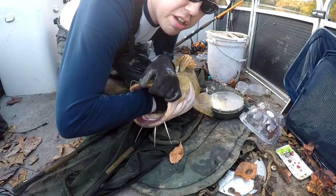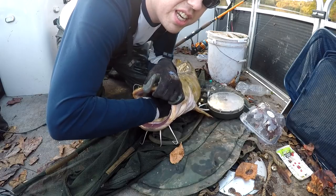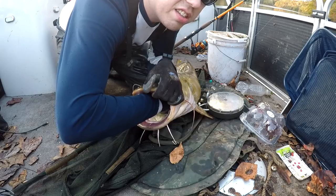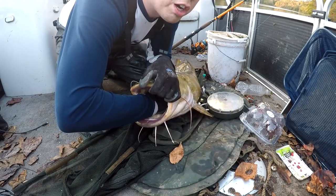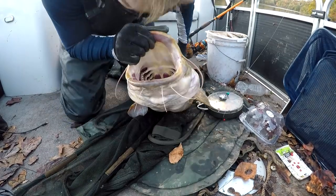Catfish have two sets of teeth — the teeth on their lips and then a set of teeth in their throat. Right now he is trying to chew me up with the set of teeth in his throat. Those are their crushers. Look at that — no bleeding. We didn't pull it out.